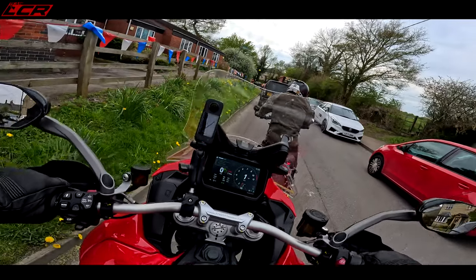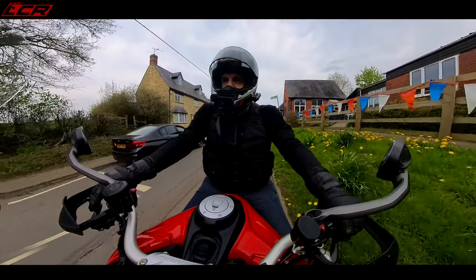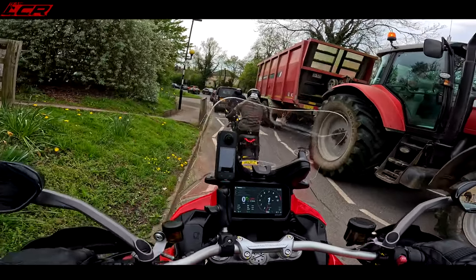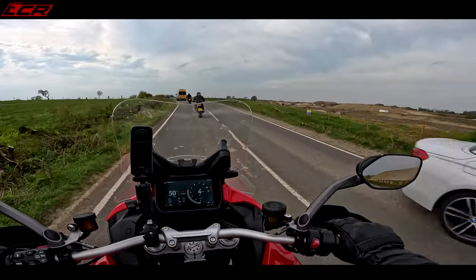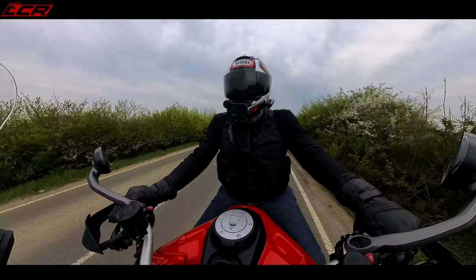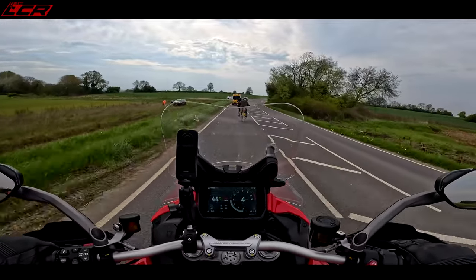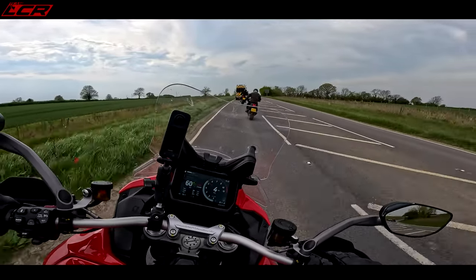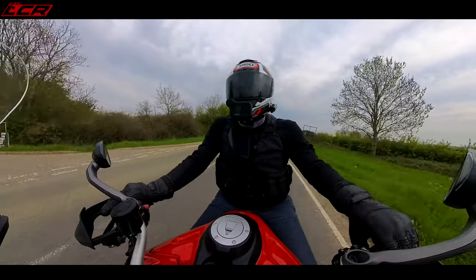Obviously with the bigger tank there is more weight, and it does feel a tiny bit heavier than the normal V4S. This one's also got spoked wheels, which are heavier — stronger, but heavier — so there's a bit more weight in the wheels too. This is just a first ride so I can't go through all the tech; it's really just to get initial impressions. I may borrow one again later for a couple of weeks to go through everything in detail.